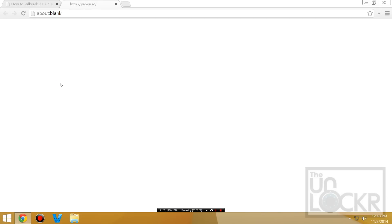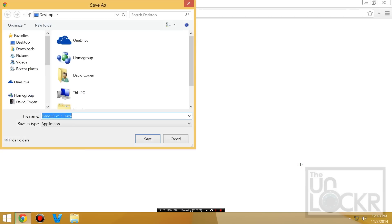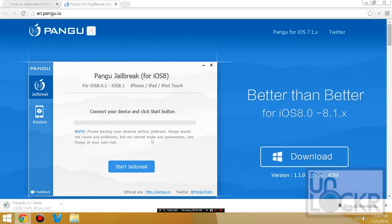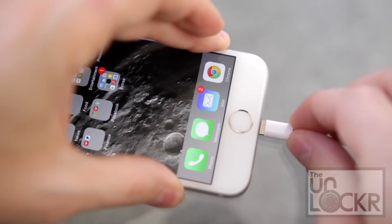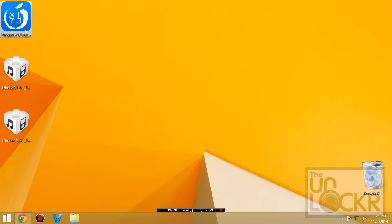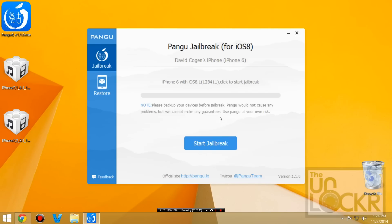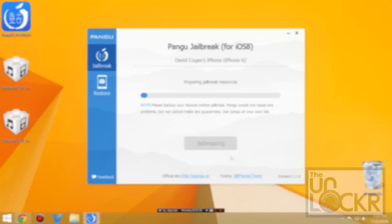Click on the link beneath this video on my site to be taken to the Pangu site. Click the download for Windows and save that to your desktop. Then plug the device in via USB to your computer, right-click Pangu and hit Run as Administrator, and wait for it to recognize the phone. Once it does, click Start Jailbreak. It'll give you some warnings, but one thing it says is to turn on airplane mode to increase your chances, so go ahead and do that.